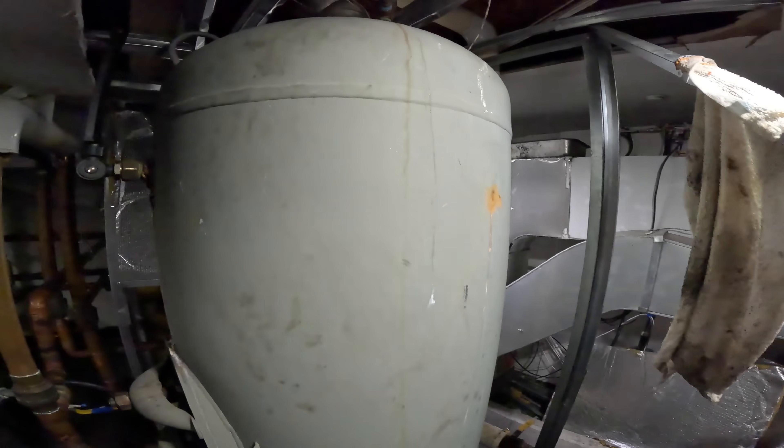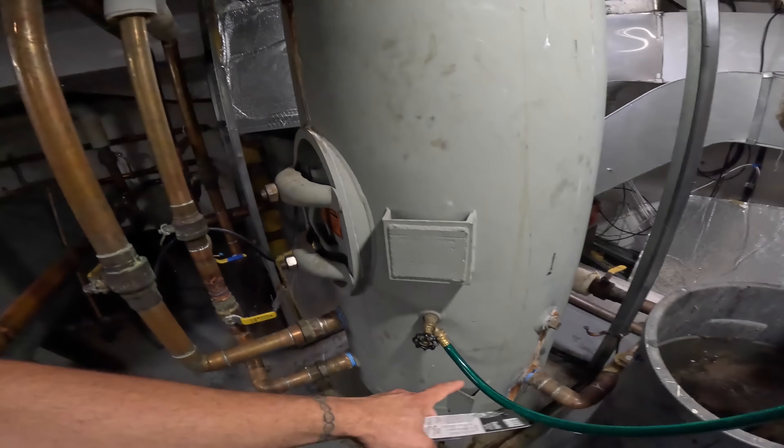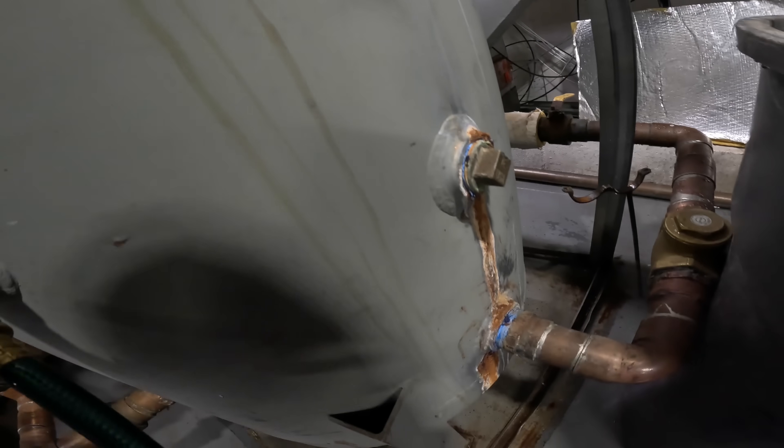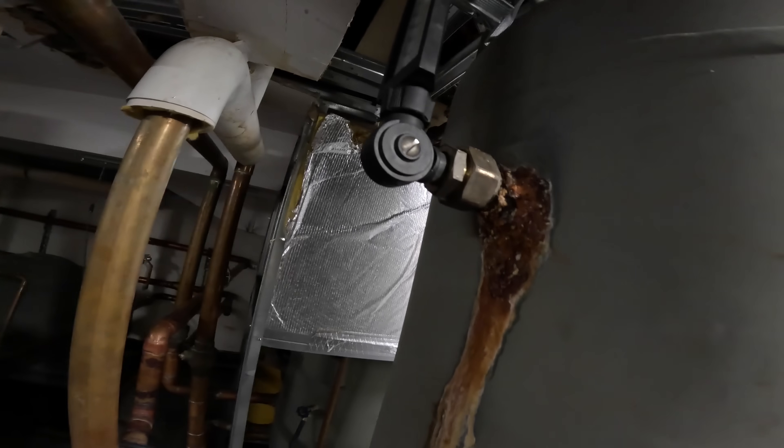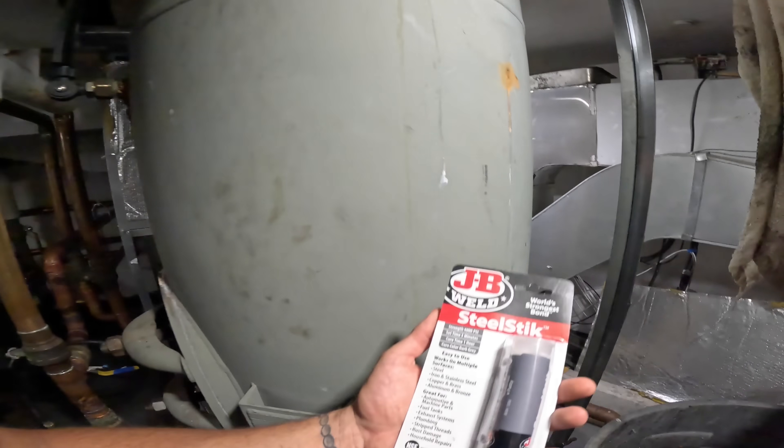It's great for fuel tanks, exhaust systems, plumbing, stripped threads, rust damage, and household repairs — apparently it's the world's strongest bond. I've used JB Weld products before and they're pretty awesome. This one is drinking water safe, so you can use it on potable water systems. I have to sand this thing down and get it prepped. You need a clean surface for it to adhere. As for everything else dripping on this tank, I am not touching that — you're just asking for this thing to explode. I'm going to let it be because they're changing this whole thing out anyway.